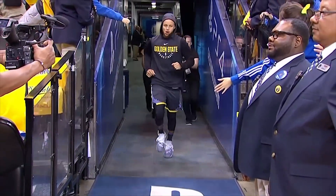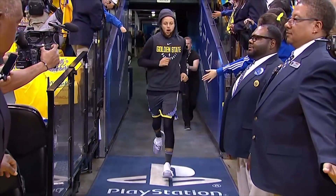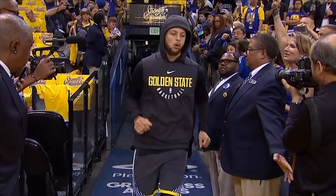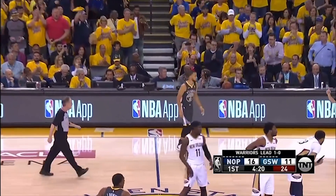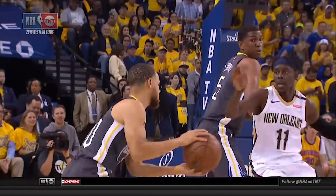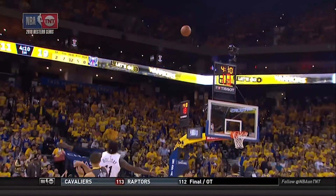The Golden State Warriors had been anxiously awaiting the arrival of Steph Curry off the injured list, having lost some of their championship luster despite beating the Spurs in five games in the first round. And at long last, he made his entrance onto the court, checked in midway through the first, and the Warriors never looked back.